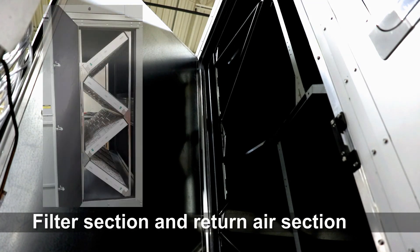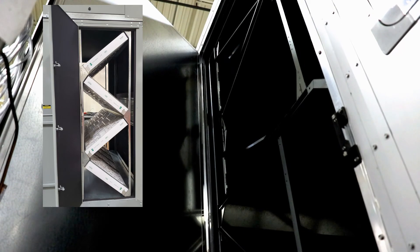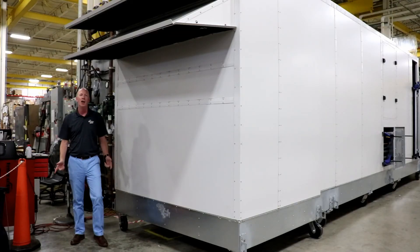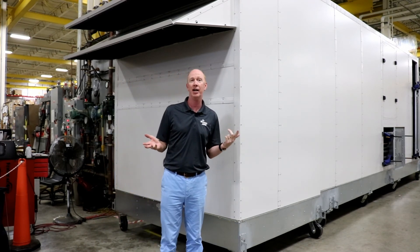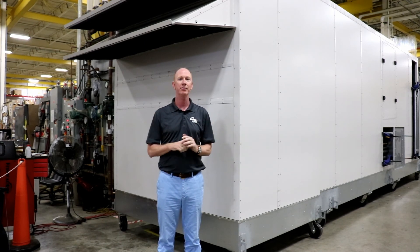The last section here is going to be the filter section and the return air section. We're standing here with the door open and you can see the filter racks. We don't have the filters in at this point, but I just want to show you what the filter racks look like. So that's your 360 degree view of the new SP-70. It's a great product — we've got some great features you guys have been asking for. So go out there and sell them and we'll build them.